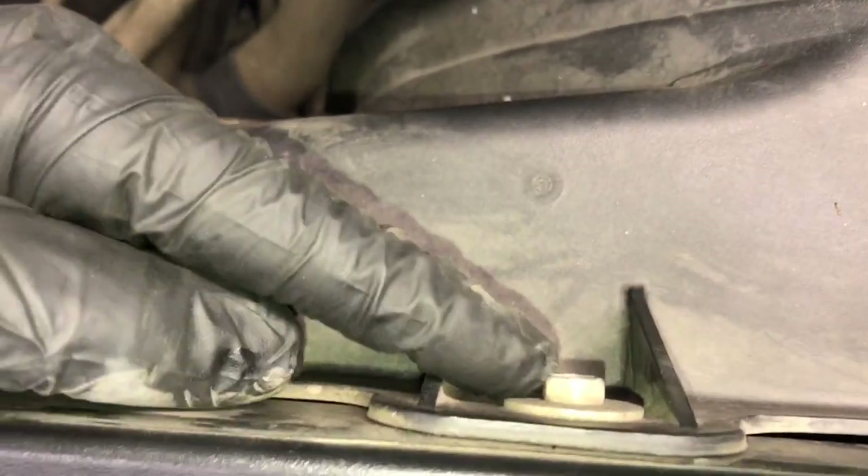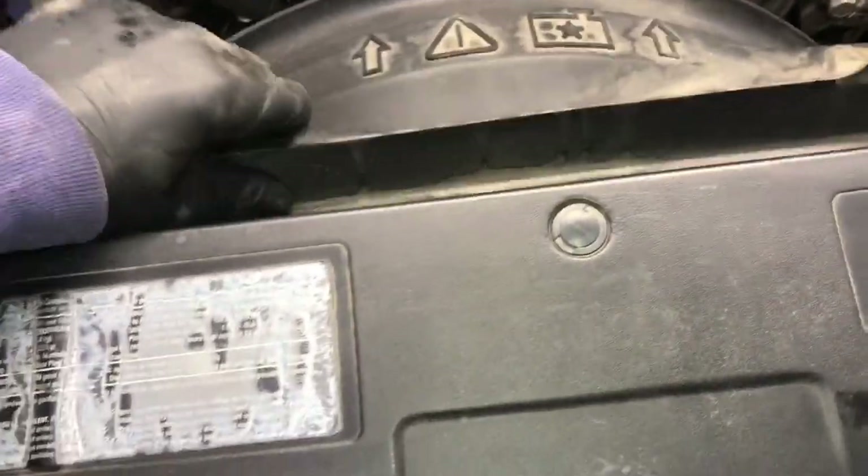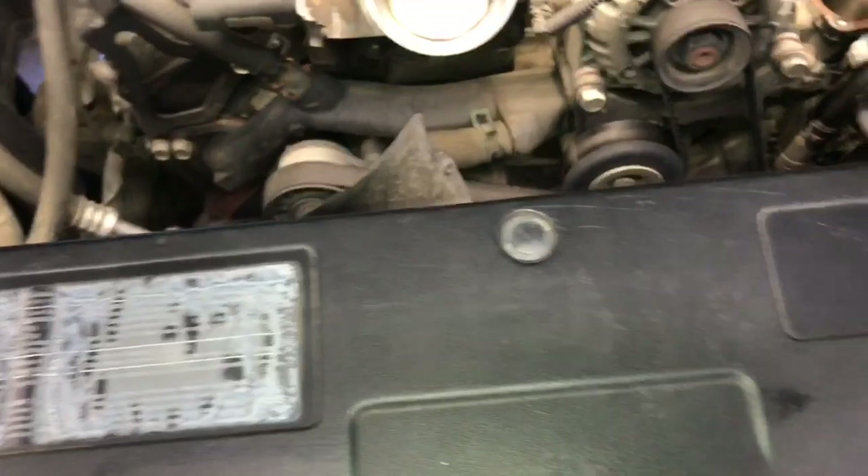I use side cutters to help get the little tab upwards. Once all the clips are removed, on the passenger side there are two 10 millimeter bolts on the fan shroud to remove. Then you can lift the fan shroud out and set it aside.